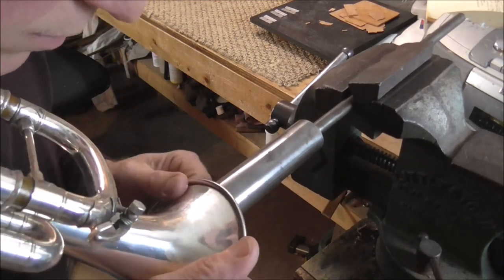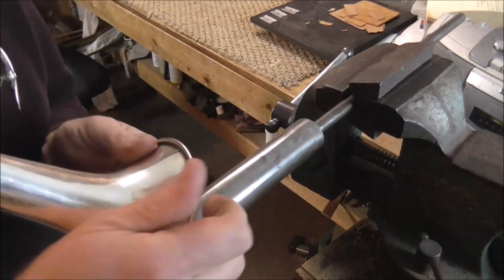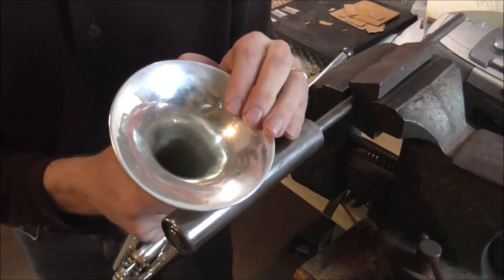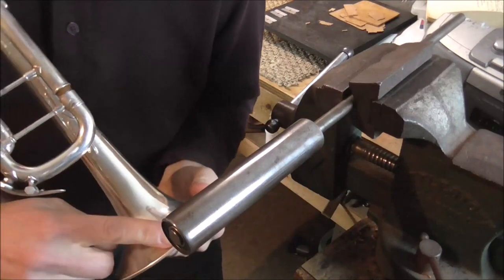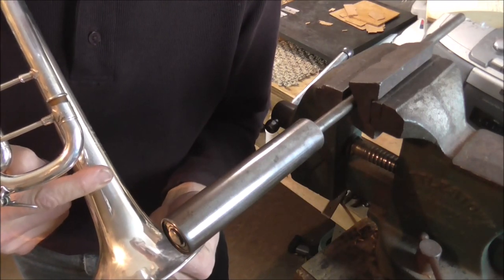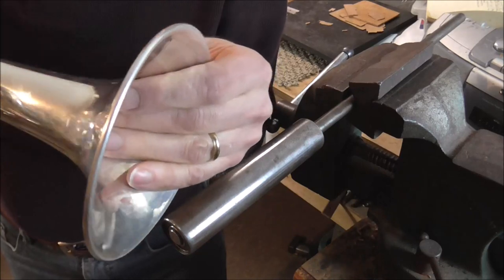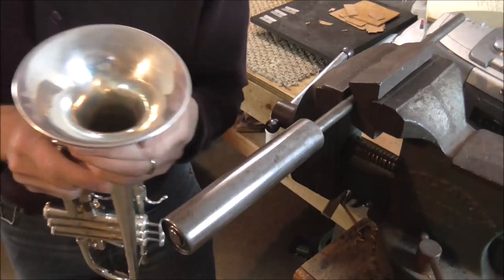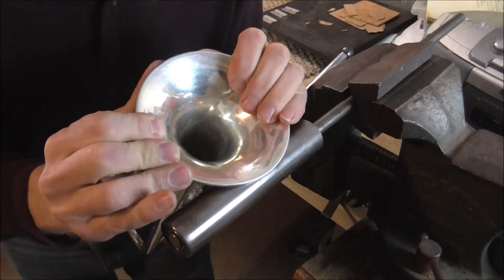Work your way around the bell, and when you get to the end, start over and switch sides to the inside. There are a few more dents a little farther up because this dent worked its way all the way up to about here. You don't want to use this tool much above this spot — maybe a little bit higher, but if you get into that area it makes flat spots in the trumpet. Another thing you do while working on the dents is feel the bell with your hand, because you can feel dents better than you can see them. Now the dents are most of the way out and I've only been working on this for a couple of minutes — it's really not that hard to do.